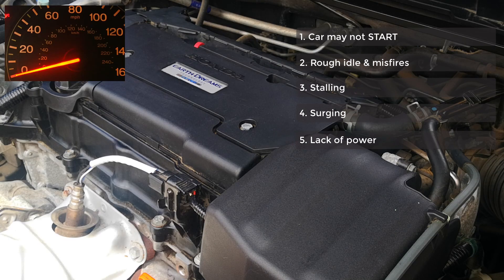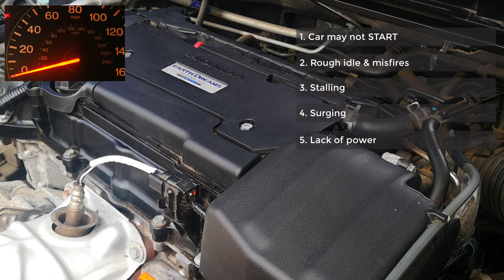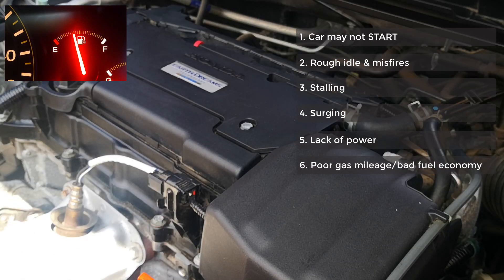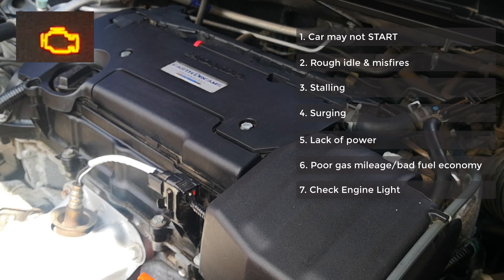The next symptom is lack of power from the vehicle. Usually when you step on the gas pedal, the ECU enriches the air-fuel mixture slightly to provide more power, but because the ECU doesn't know what volume of air is going into the engine, it's unable to provide that input to deliver power. All of this is going to lead to poor gas mileage, and the final symptom — if the threshold is met — is the check engine light, where you have one of the several MAP sensor related codes.